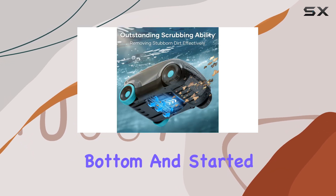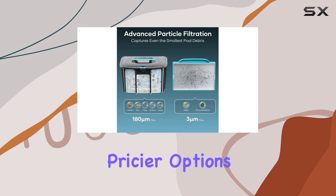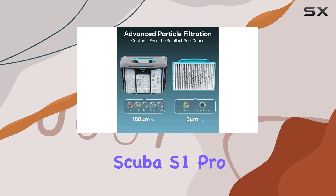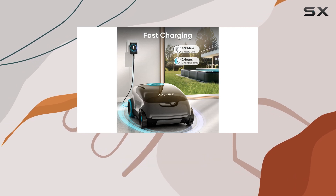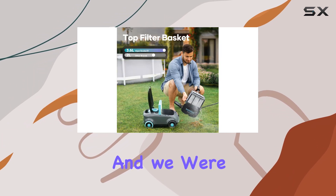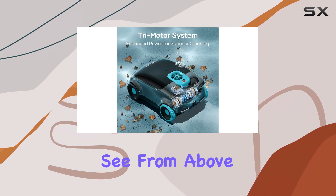It immediately sank to the bottom and started cleaning. While it doesn't have the smart route planning of pricier options like the Hyper Scuba S1 Pro, its randomized cleaning path proved highly effective. It picked up all visible debris, and we were surprised to find even smaller debris in the filter basket that we couldn't see from above.